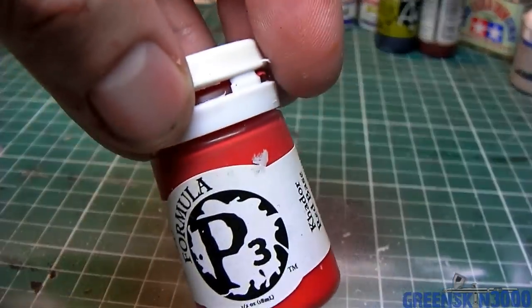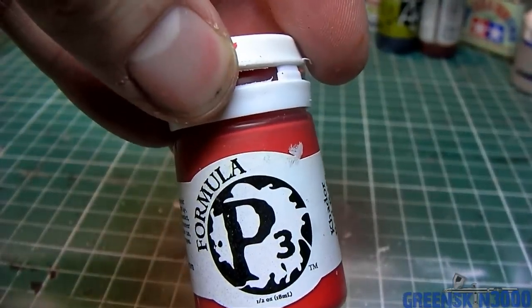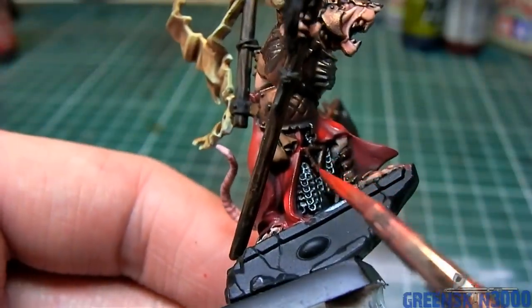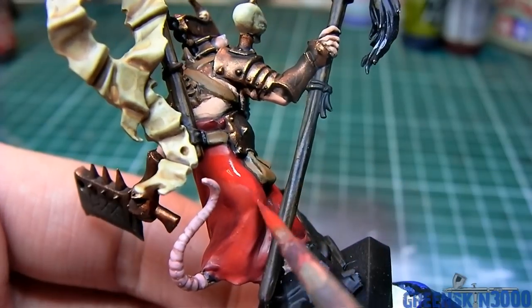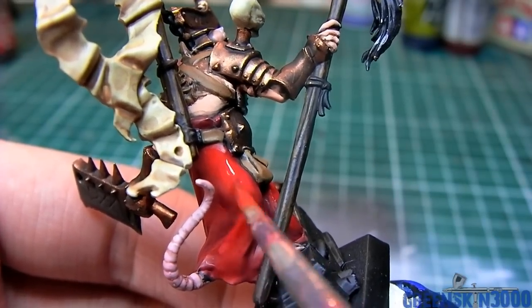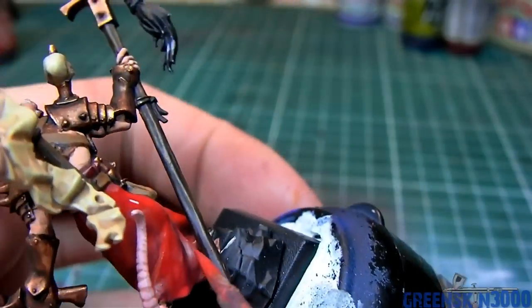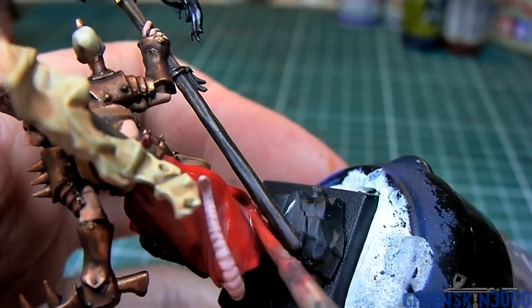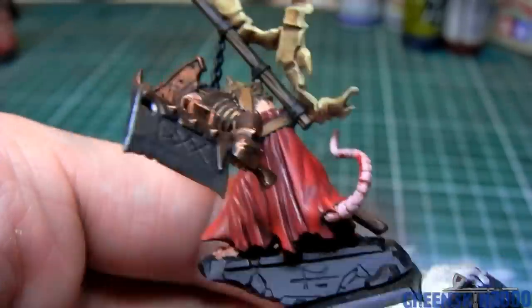The final highlight of the cloth was made by mixing in more Cater Red Base to my original color. I ended up with about 20% MacRite Red at this point, and this was applied within the previous highlight area, of course staying away from the shadows. This was also done in two layers.